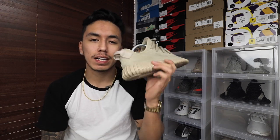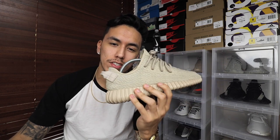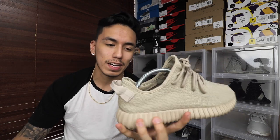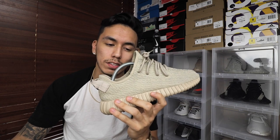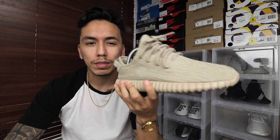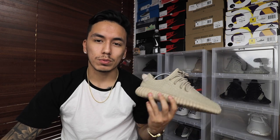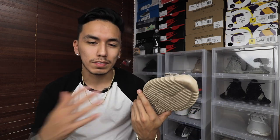Moving on to the Yeezys — this shoe goes with anything: shorts, pants, whatever. I do not recommend wearing high socks with these; it just doesn't look right. Go with either low ankle-cut socks or no-shows. For this particular color I'd go with black socks because white looks weird. As a general rule, don't wear white socks with dark shoes — it stands out in a weird way. With shorts, go with cotton shorts and a loose or tight shirt, whatever you want.